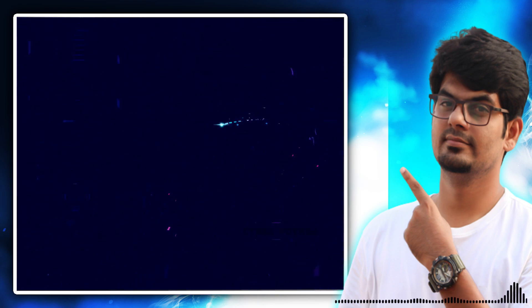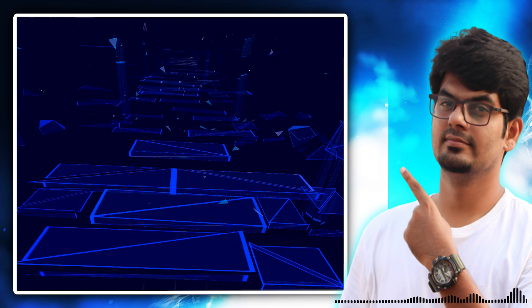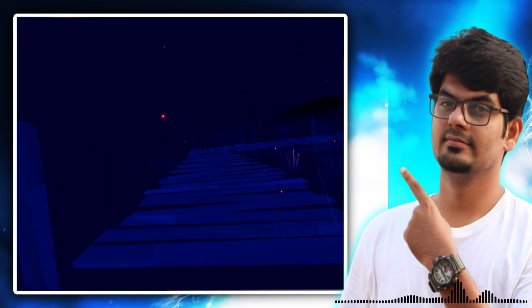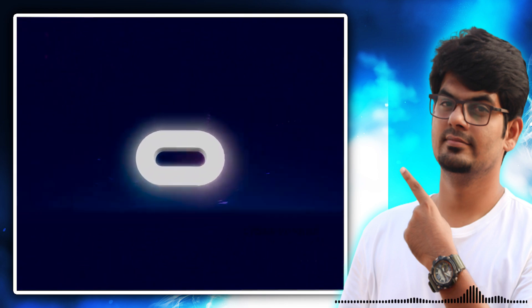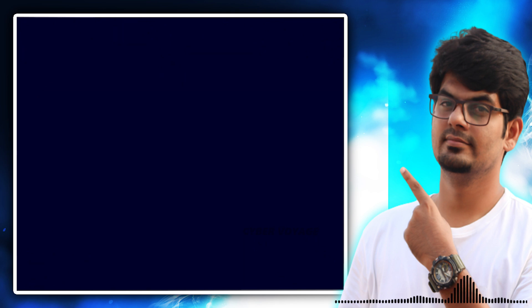Wow, I am so excited! Wow, this is our place. Super, excellent. Oh, Oculus!